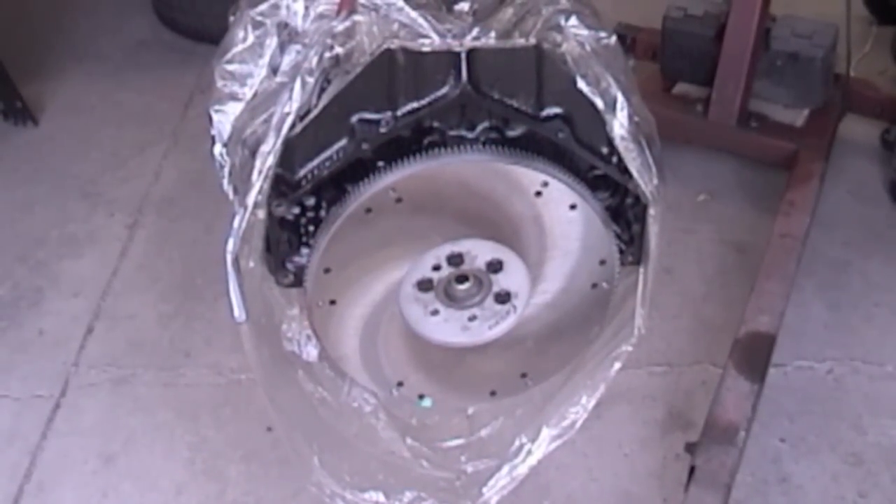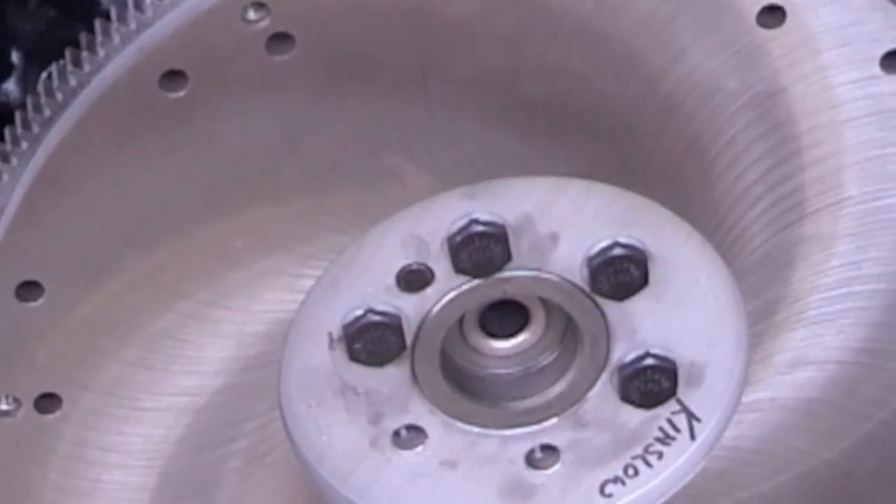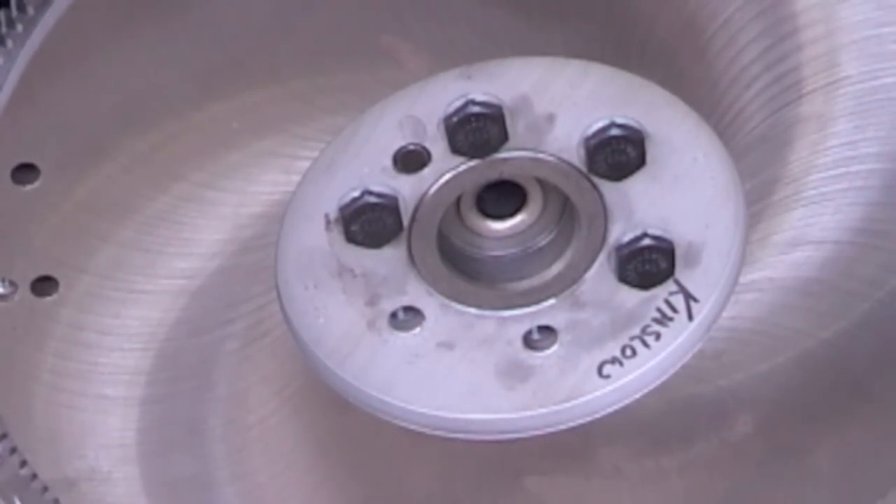What you can do is bolt on your flywheel. I leave two bolts out of the flywheel — that's where I'm going to stick my mag base with my dial indicator. The next step is we're going to bolt on the scatter shield or the bell housing.